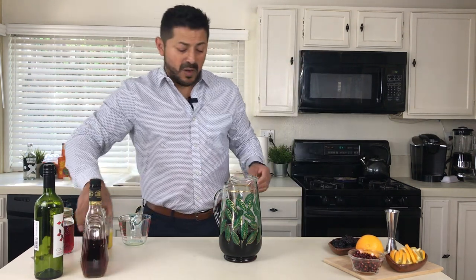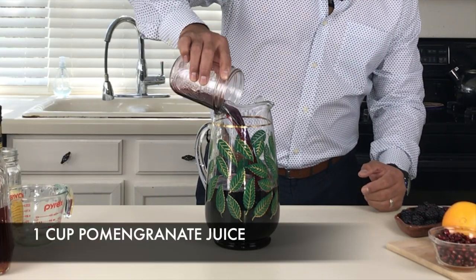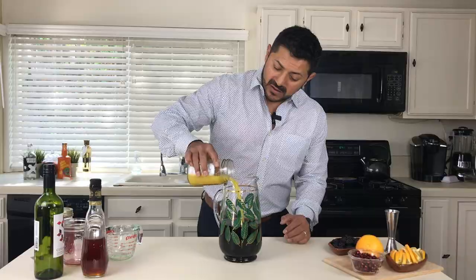We're gonna use fresh pomegranate juice — one cup. And fresh orange juice of course — one full cup.